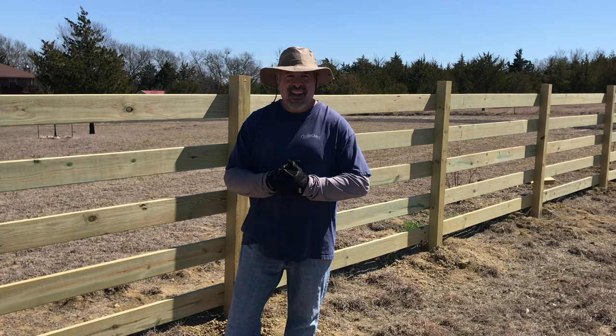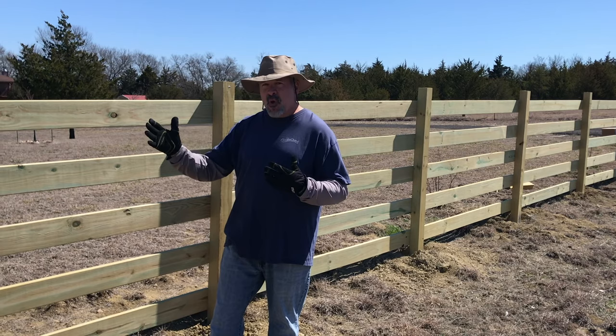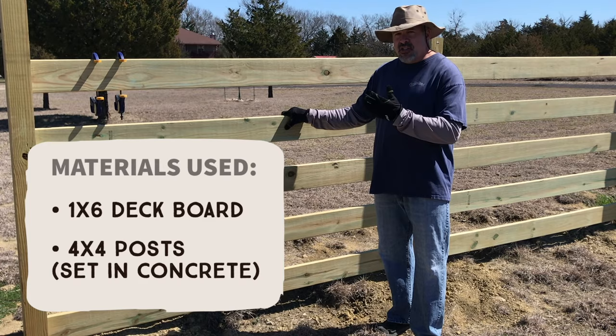Hey, good morning everyone. Frank from Crazy Farm Living, putting up some fencing today. My wife wants fencing around our property, but along the front she doesn't want the T-post wire fence because it doesn't look pretty. She wants something that looks a little nicer, so what we went with was a one-by-six deck board attached to four-by-four posts.